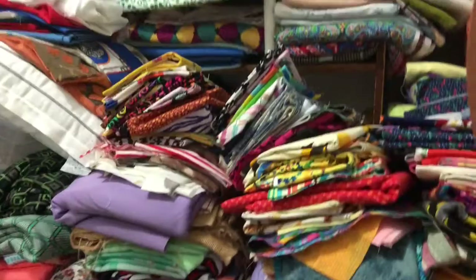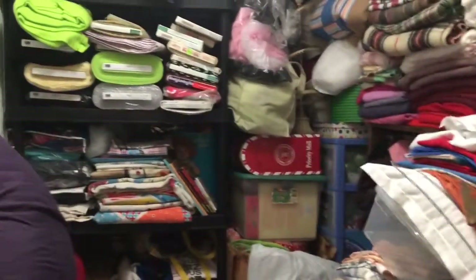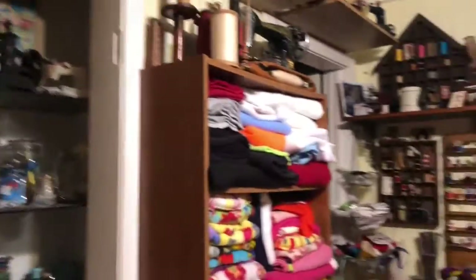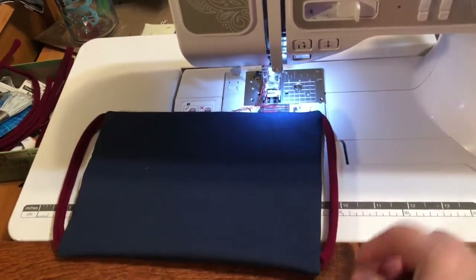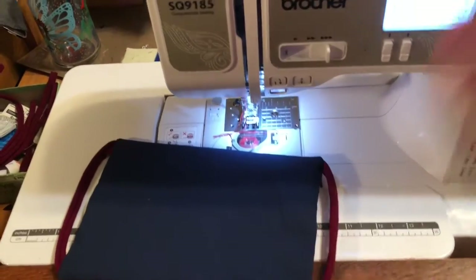That's mostly my double knits and polyester stuff, but lots of goodies. I've been teaching myself to sew. This is how I've been putting three pieces of fabric together. I ran out of elastic — nobody has elastic — so I've been using t-shirt material to make the ear pieces.